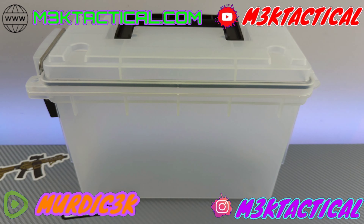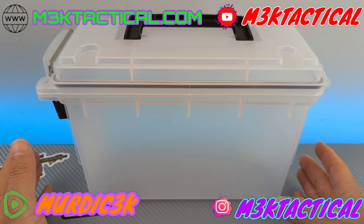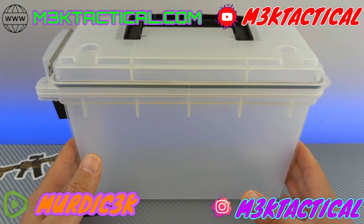What's up everybody, it's your boy Murdick 3K, aka M3K Tactical. There is nothing tactical about me, and today we are talking about some alternate ammo storage solutions — or, to be honest, these could be your main storage solutions for your ammo. In any case, we're going to get right into it.